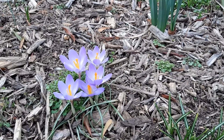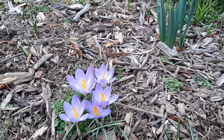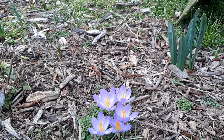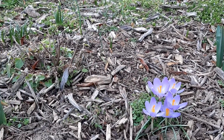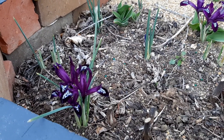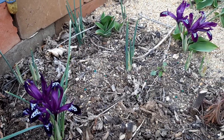In terms of flowers, not too much has changed since my last garden tour. Crocuses are still blooming strong, daffodils are beginning to pop up, as well as tulips. We also have some early blooming irises opening as well.